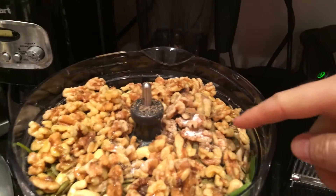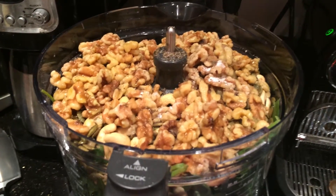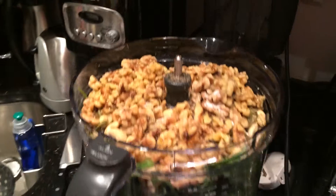I packed in pumpkin seeds, walnuts, and cashews. The cashews are going to make it creamy — very important if you're vegan and you're looking to make a pesto like this. Cashews will really enliven your pesto.